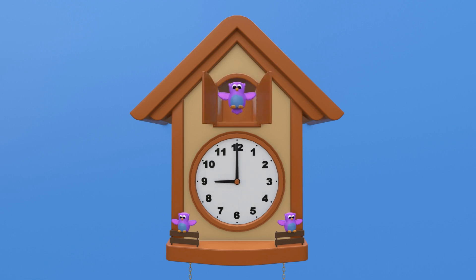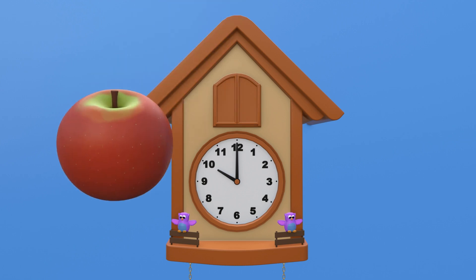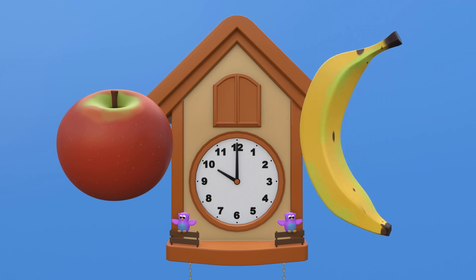Another hour has passed — it's now 9 o'clock in the morning. Then 10 o'clock in the morning. 10 o'clock is a good time for a little healthy snack. We'll have some fruit — how about an apple or a banana? Which one do you like?